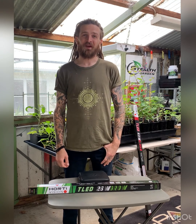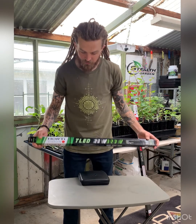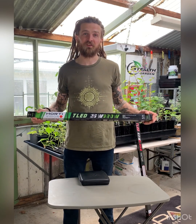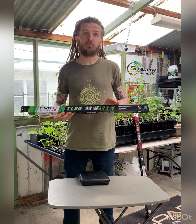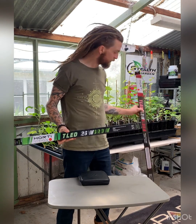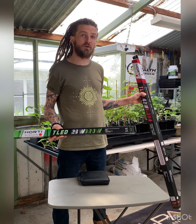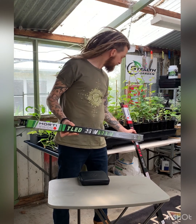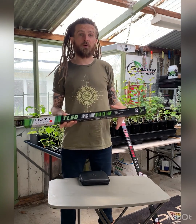G'day guys and welcome to my back shed in Melbourne, Australia. I'm doing a product review today on the new HordiVision TLED series. There are three fixtures available: a 26 watt grow perfect for propagation seedlings, a 42 watt blue perfect for supplementary bloom lighting, and a 42 watt grow fixture which is great for vegetative and also supplementary lighting or a big seedling bank.